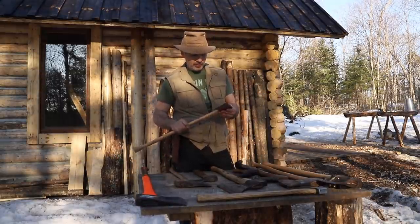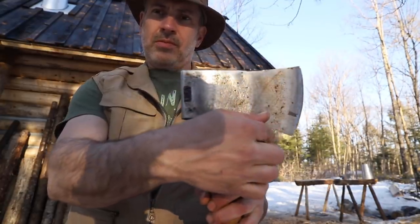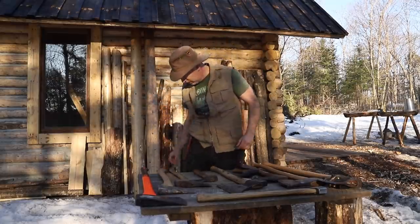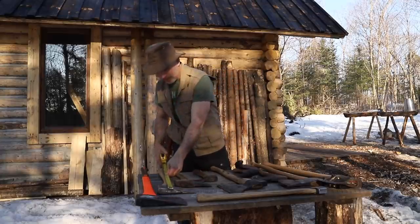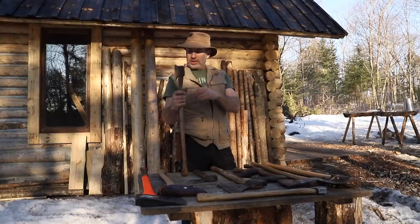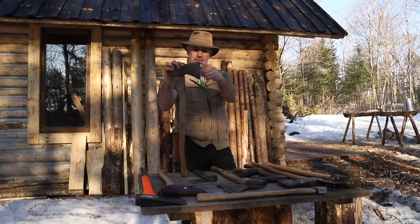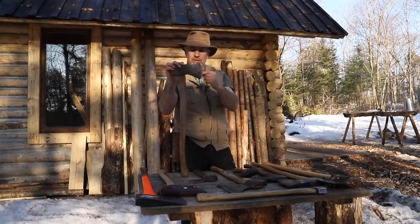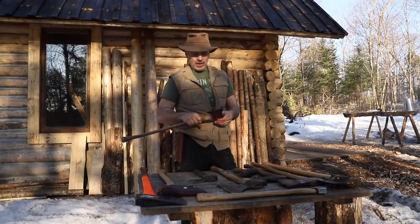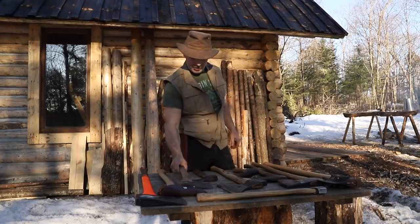This axe here is one of Council Tool's newer axes, made in the U.S. — a lot of people like that. I'm not real happy with the way it's been ground. It's kind of a general-purpose utility axe with a 27-inch handle. And similar to that, here's an old two-pound head with a 25-inch handle — it's been really badly abused over the years. The toe is pretty much rounded right off. I picked it up years ago at a garage sale and just use it for splitting up little branches, though I haven't used it in probably two or three years.